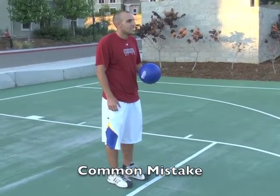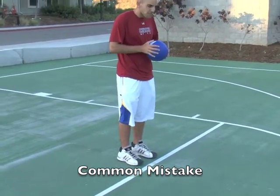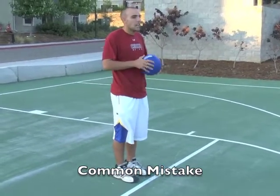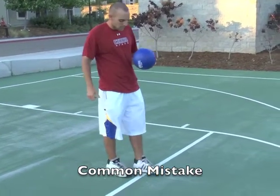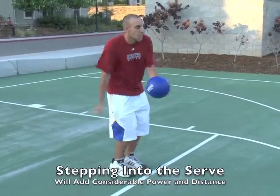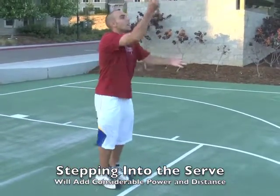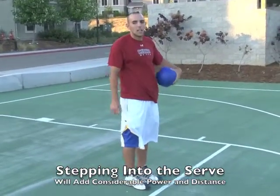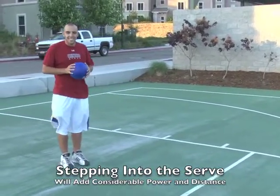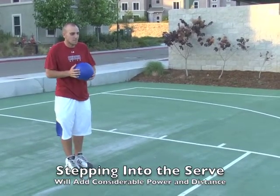One of the most common mistakes young players make when they underhand serve is that they stand right up to the service line. By rule, if they step on the line prior to serving the ball, that alone is a foot fault — a violation in most leagues for young kids. Let's have Steve demonstrate how he serves when he's right up at the line. He is able to muscle most of it, but he's got no forward momentum, no legs helping him push off. To improve the distance and power, he's actually moving backwards — increasing the distance to the net — which creates space that allows him to step forward and add momentum to his serve.